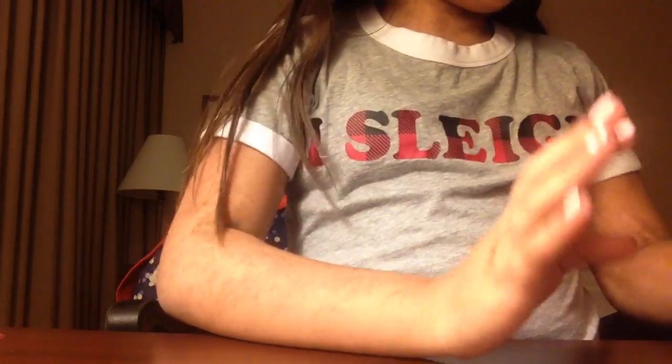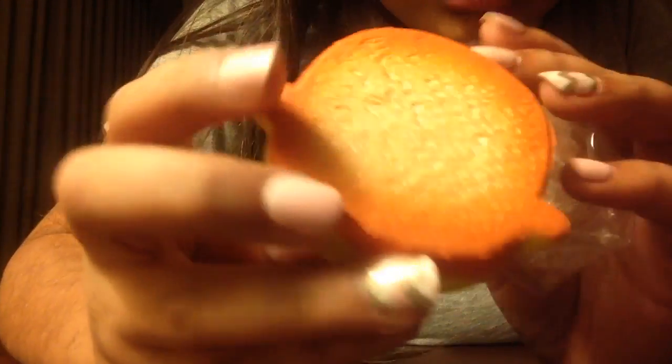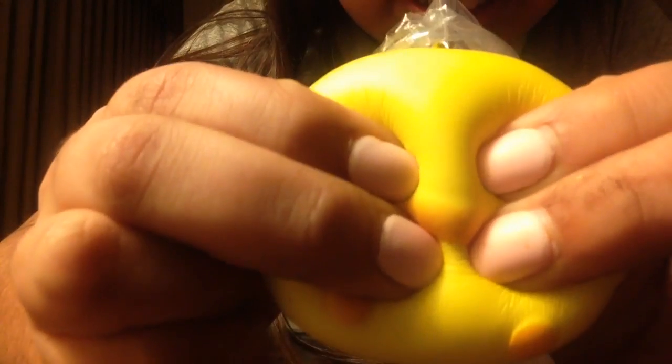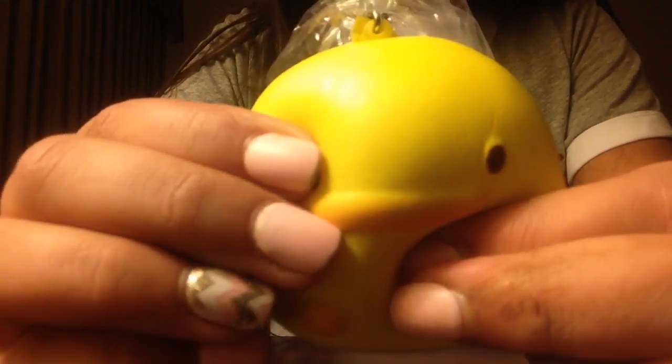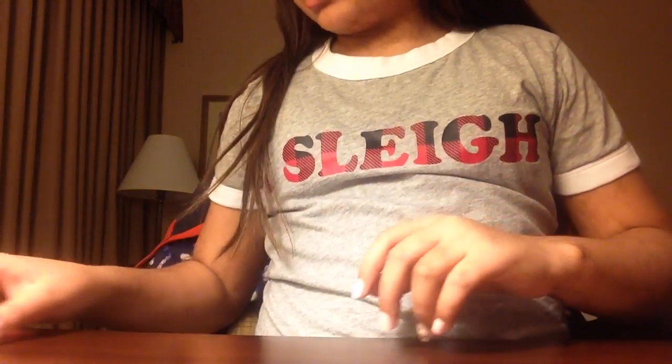Sorry about that glare. This next one comes in the same exact packaging and it is the Mother Garden reproduced duck — it's super super cute. I can barely squish it inside the packaging because it had a lot of air in it. Oh my gosh, that is super duper squishy, I really like this.